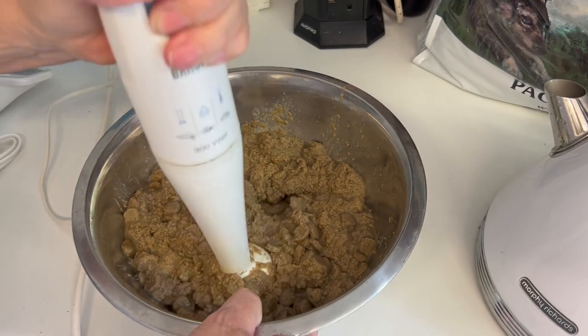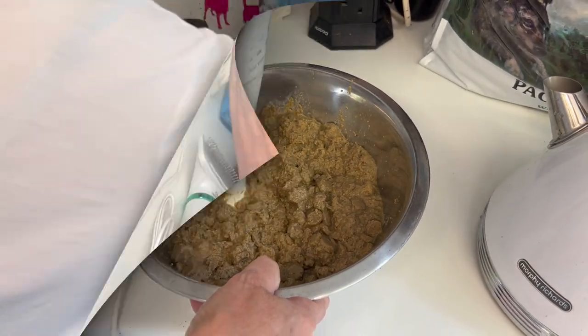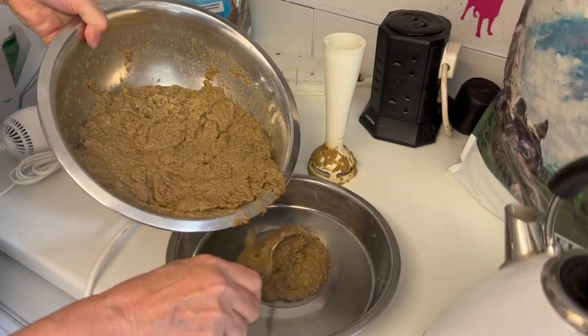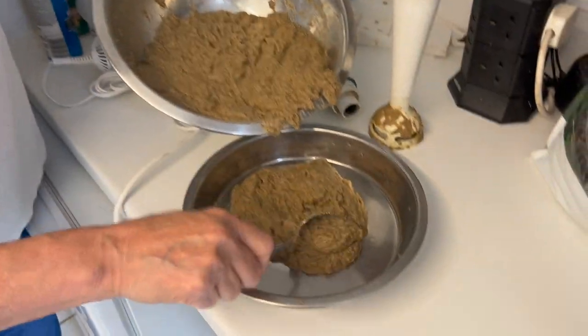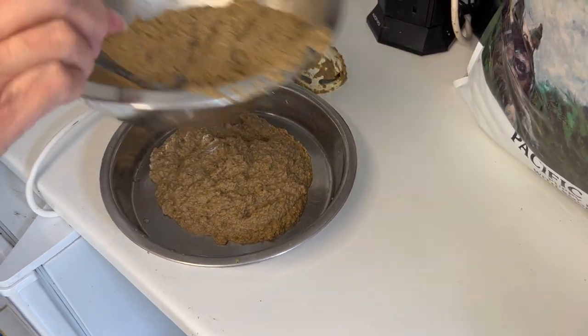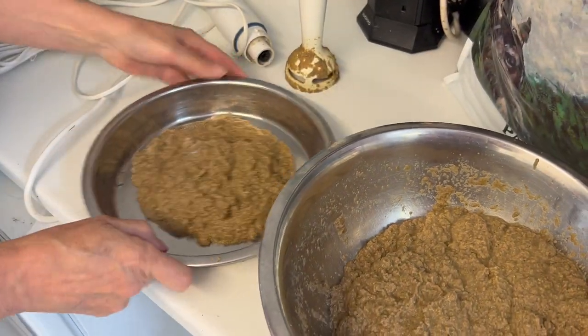Once this is done, we move the puppy biscuit into shallow bowls so the puppies can all reach it. The number of bowls will depend on how big the litter is. We don't want puppies to fight over the food, so spacing the food out so everybody gets a chance to eat is essential.